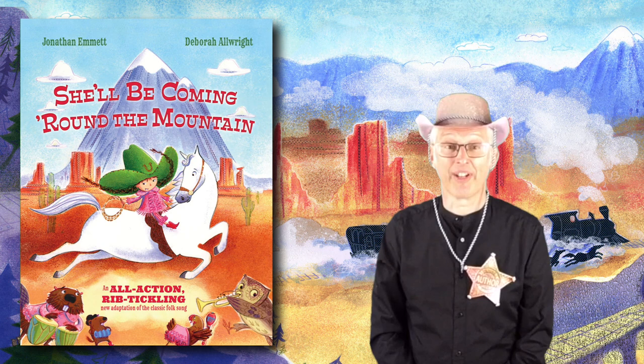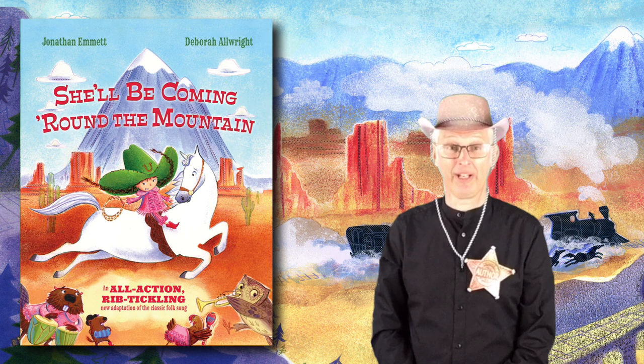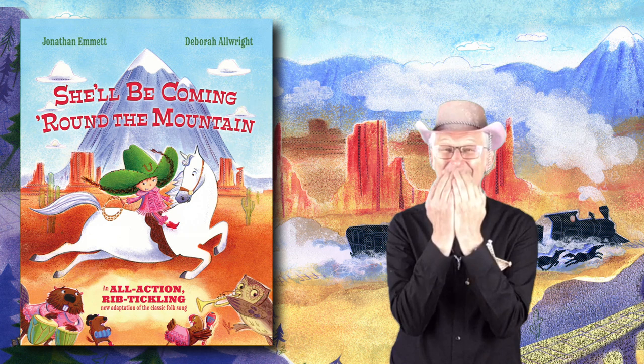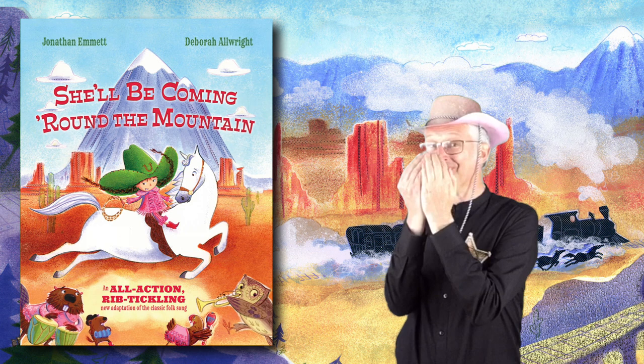In the next verse, the character in the book, Bonnie Bandit, is wearing pink pyjamas which make her look quite silly. Pretend that you're laughing at the silly pink pyjamas by putting your hands near your mouth and giggling like this. Tee hee!